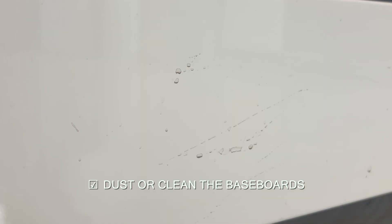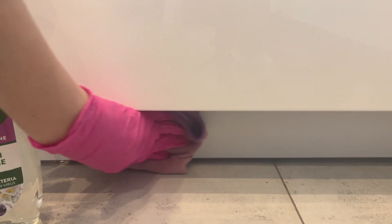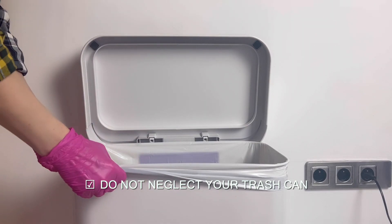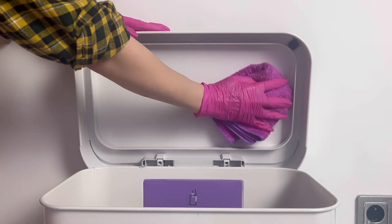Cleaning your baseboards isn't exciting and I doubt anyone will ever compliment you on how clean they are, but it's the sort of task that when completed to a sparkling finish makes your home feel and look much better. Trash cans are an essential part of every household; however, many people overlook the importance of cleaning them regularly.